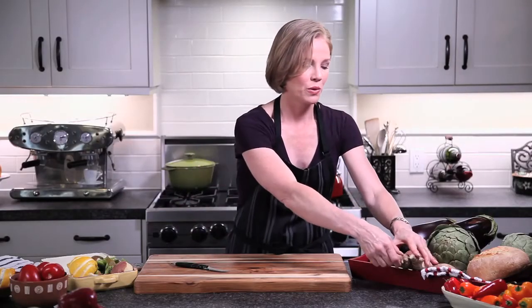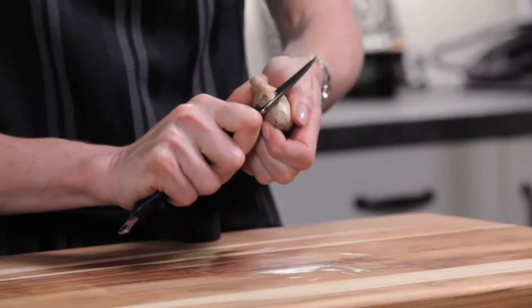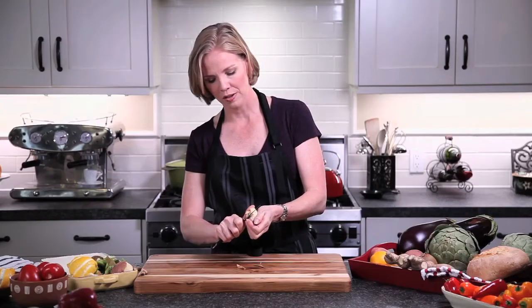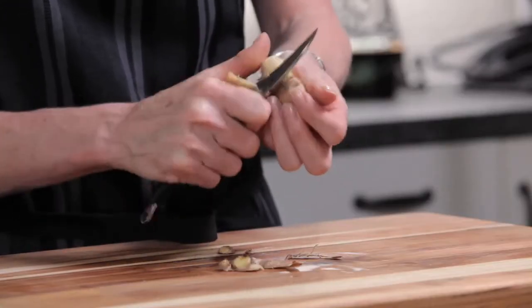A lot of people steer away from ginger because it's hard to peel. With a reverse peeler, you can quickly peel your ginger and not lose all of the goodness. That curved edge allows you to go right along the line of the skin and you have more control because the handle is actually backwards.